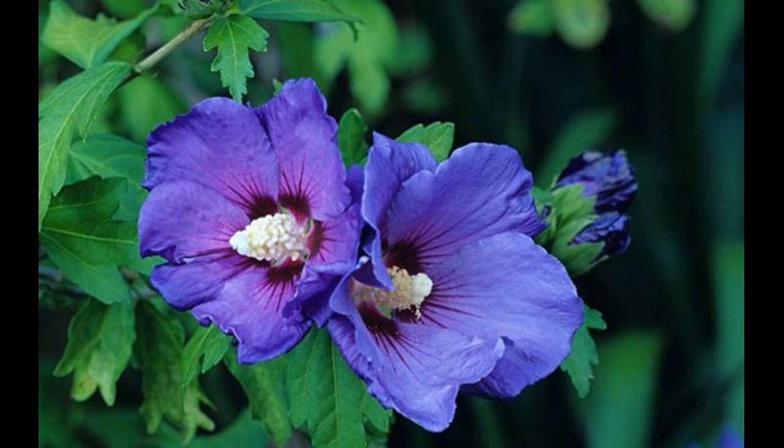Hibiscus and fenugreek hair mask — things you'll need: fresh hibiscus leaves, a handful; soaked fenugreek seeds, one to two tablespoons — soak the seeds in a cup of water overnight.